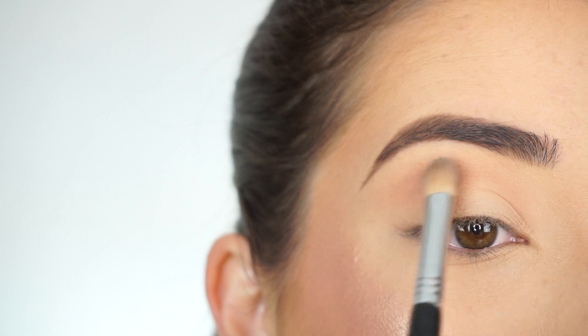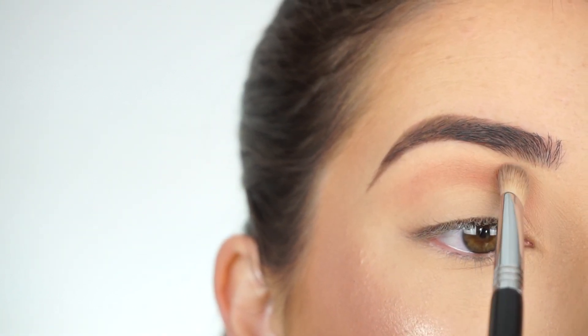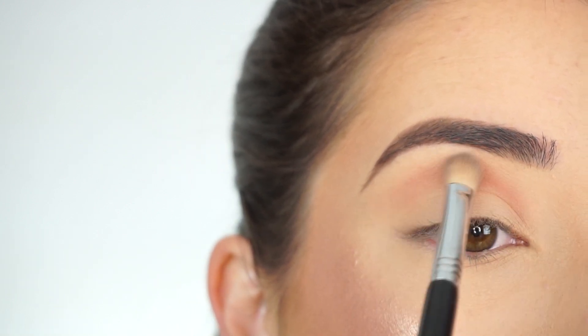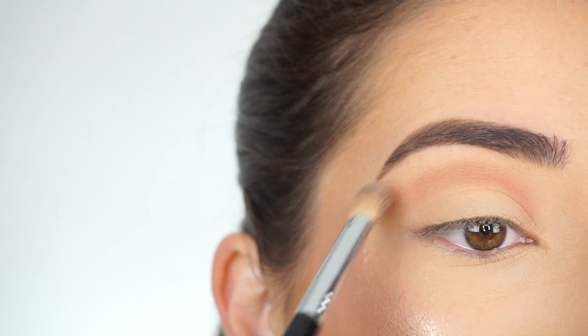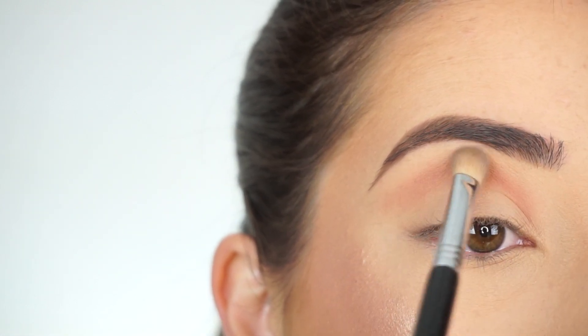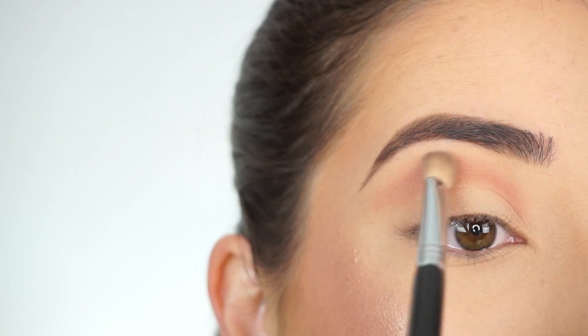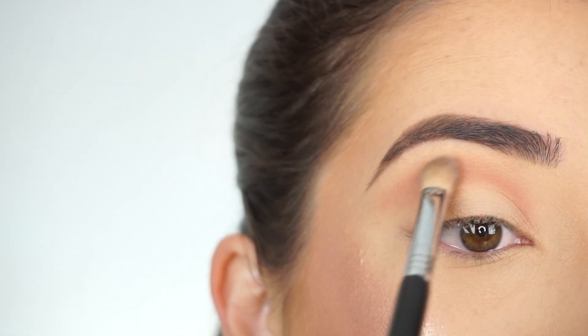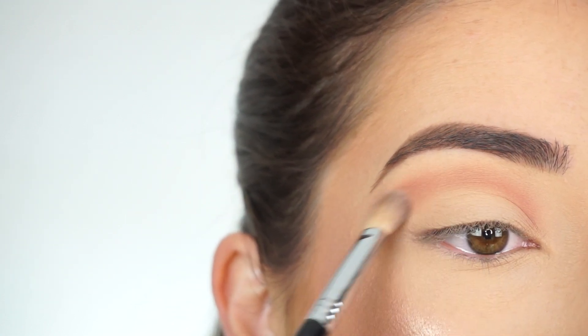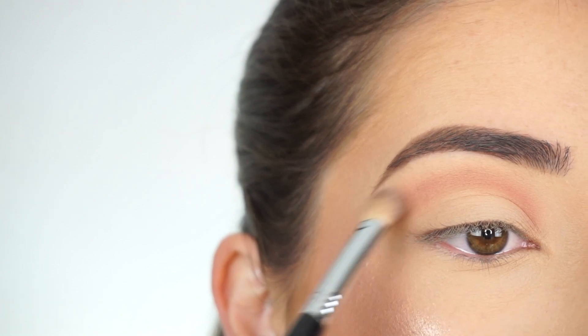Now I'm switching over to my e25 blending brush and deepening that up into my crease. I like to use the e38 first to diffuse and buff the shadow out, and now I'm adding some dimension with this brush using a really light hand — I really want to place the shadow just in this shape right here — and then you can start blending that towards the outer part of your crease.